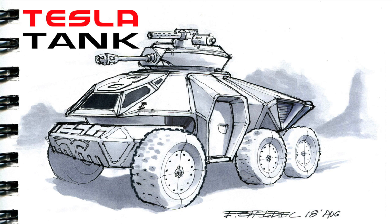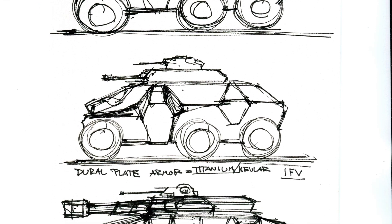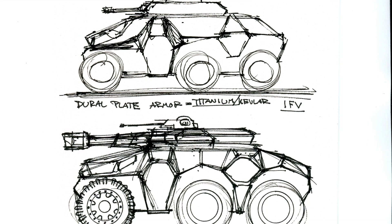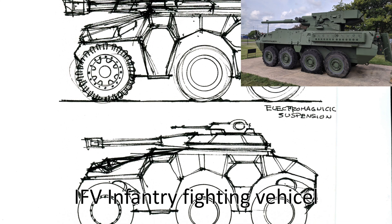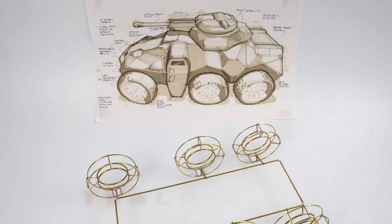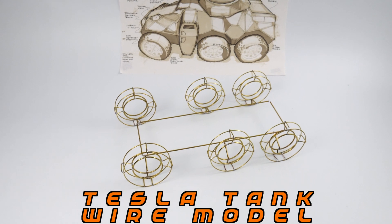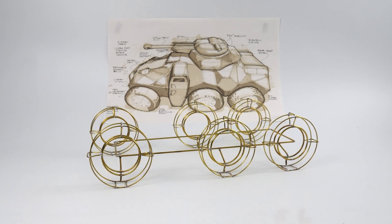Some of you may recognize this Tesla tank rendering that I did about a year and a half ago. If you haven't seen it, link above here in the right. I'm going to continue to design and develop this vehicle as an infantry fighting vehicle, sort of in the vein of this Stryker that you see right here. And in this video, we're going to start to build a wire model of the Tesla Gator IFV.